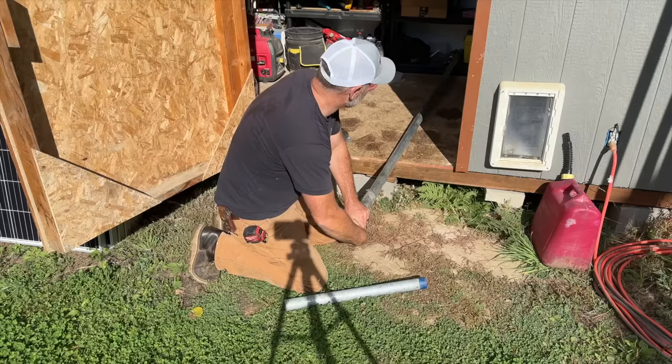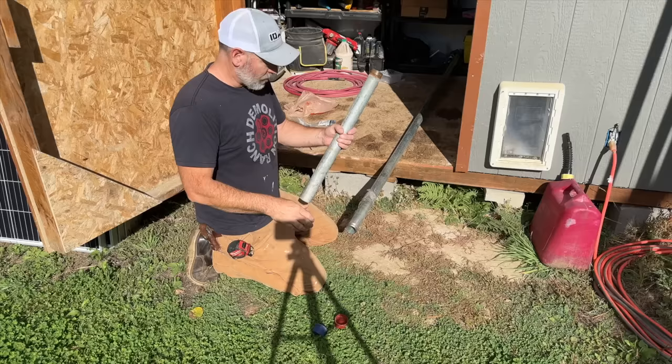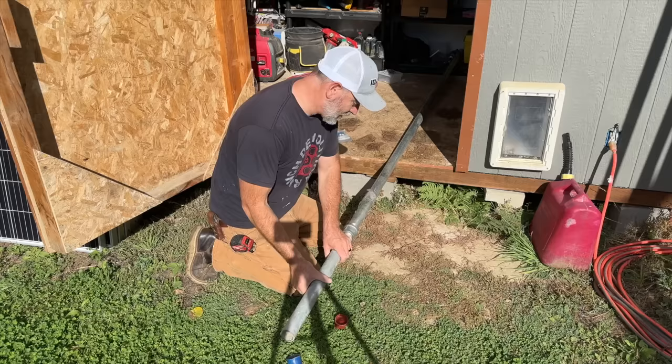We're using one and a half inch galvanized pipe that needs to be about 12 feet long. We've got a 10-foot piece here and also this two-foot piece that was left over from a tetherball pole, so we're going to connect these together with a coupling. Hopefully that'll be long enough. We have another 10-foot piece but we're hoping not to use it because they're $60 each.